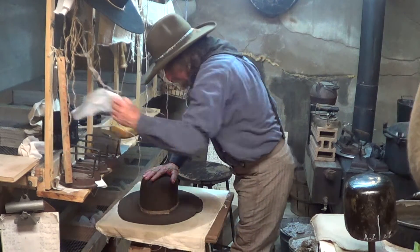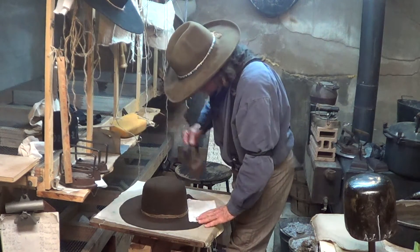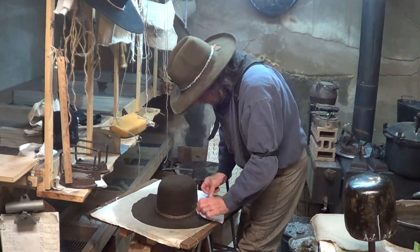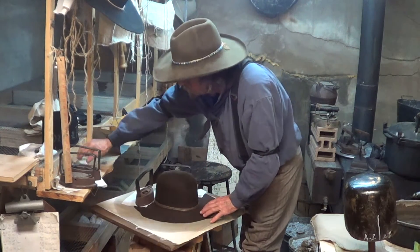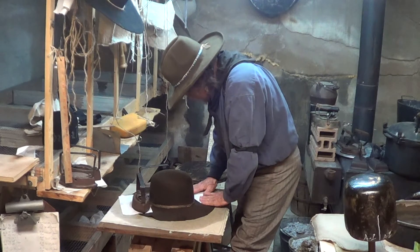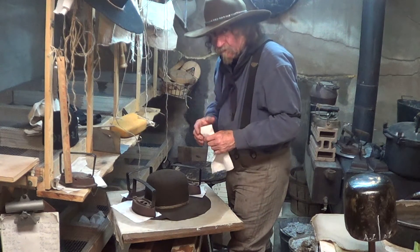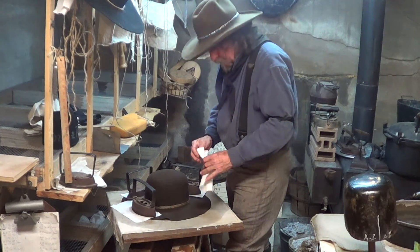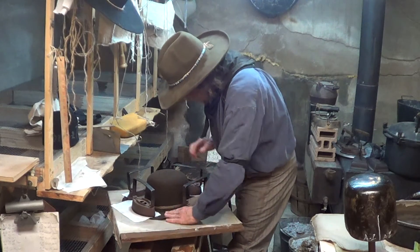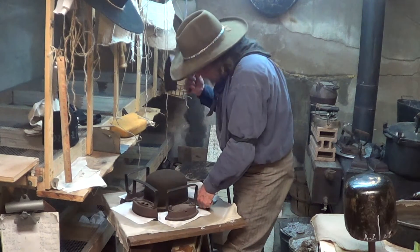This is going to hold the brim down, because it will roll up. So what you're going to do is put these irons down on it. It'll buckle a little bit, but that's what these irons are for. And these irons are cool — they're not hot. Well, maybe that one is.